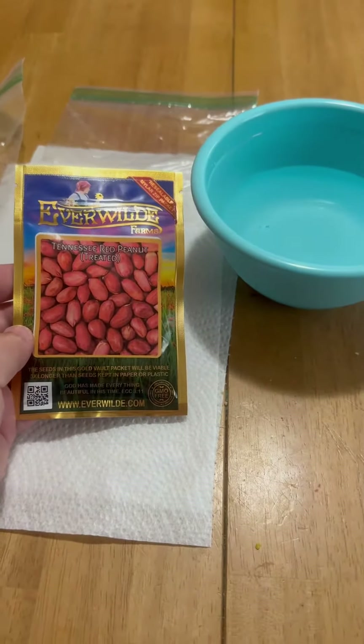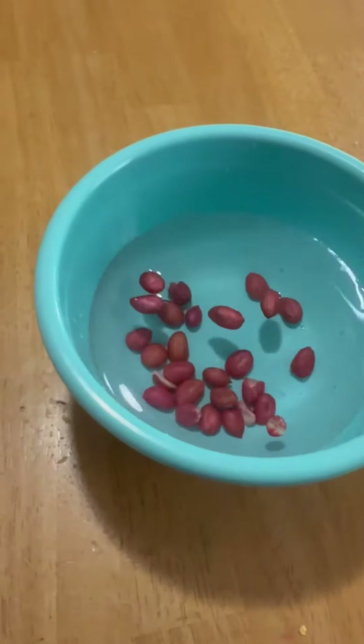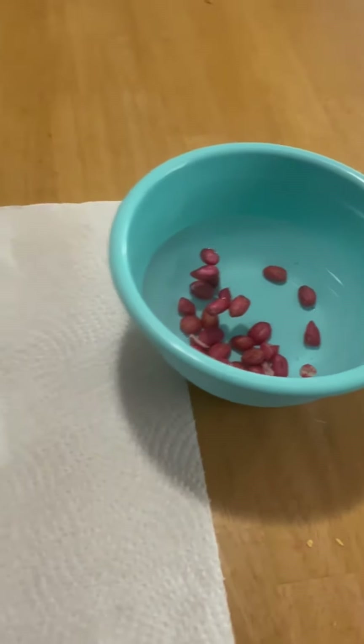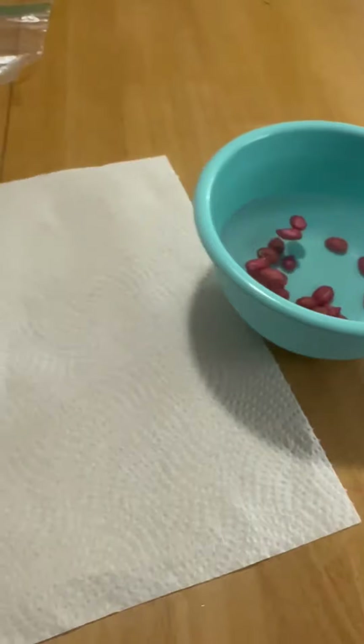I'm going to soak the peanuts in water. Then I'm going to set them on paper towels, put them in Ziploc bags, and tape them to the window.